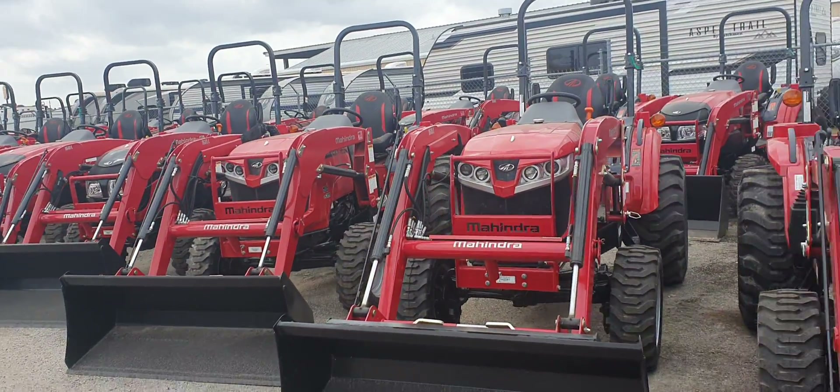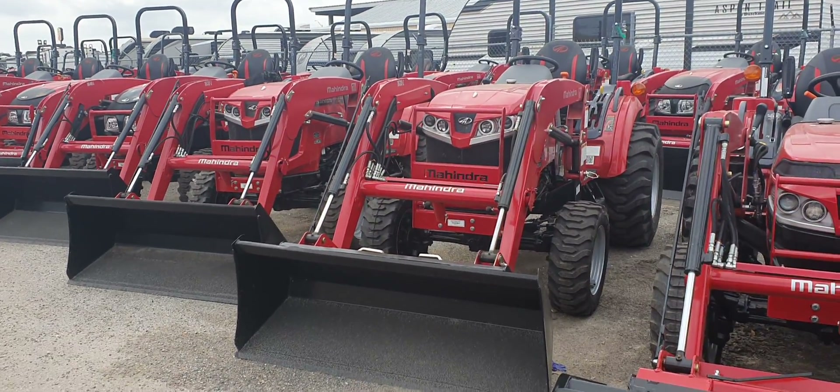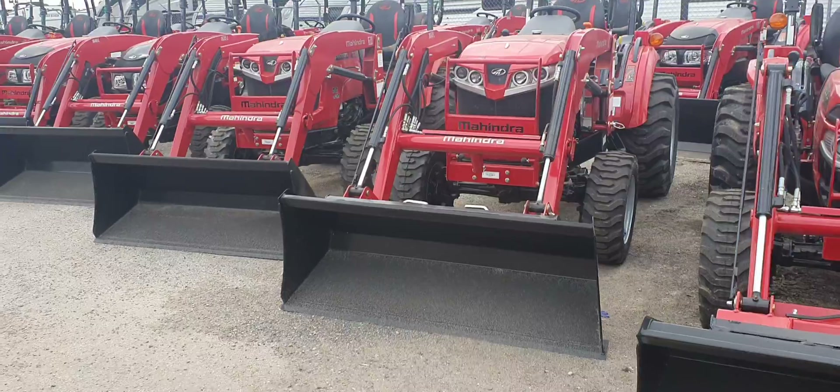I do have a customer that is looking for the 1635. They're not sure if they want the HST or the shuttle shift, so I'm going to show you the differences between the two. Both tractors are the same.